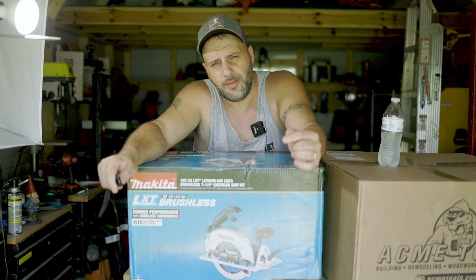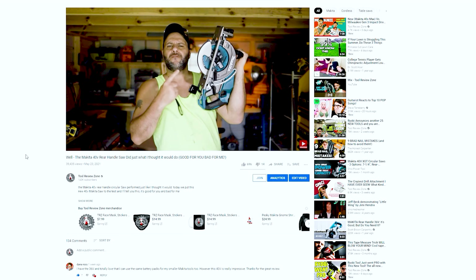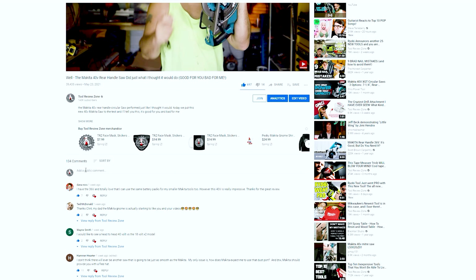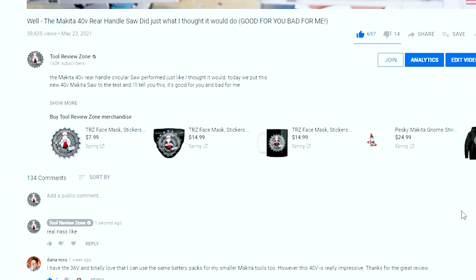One person is going to win this Makita kit. It's super easy. In the video, just smish that like button. Go down to the comment section and type in "real nice, like." Has to be just like this. You can use all caps, but it has to be "real nice, like." Hit that comment button, it'll post and you are automatically entered. If you don't put that, you will not be entered.